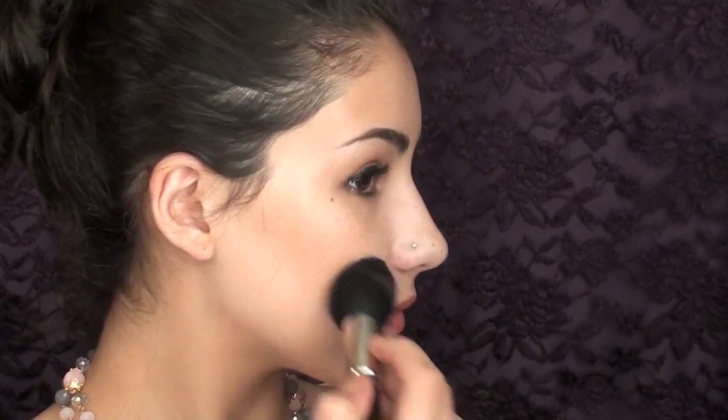For the cheeks, you can see that Demi had on a little bit of bronzer, so I'm going to apply my NARS Laguna bronzer using a 138 tapered face brush. Her bronzer was applied almost like a contour, so I'm going to apply it like that, just like she had it, and then blend it out and bring it towards the apples of my cheeks.